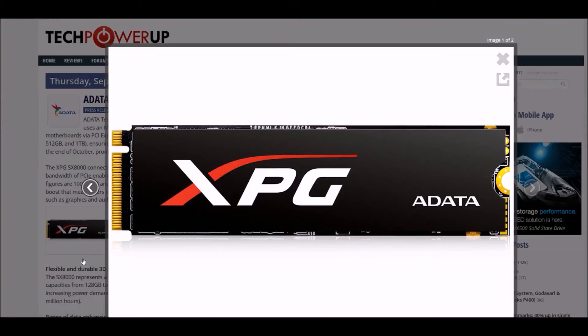So it features full NVMe compatibility, powering large performance boosts, which means users can see noticeable gains in real-world scenarios — especially loading times within games that require heavy asset streaming, and professional applications such as graphics and audio rendering.